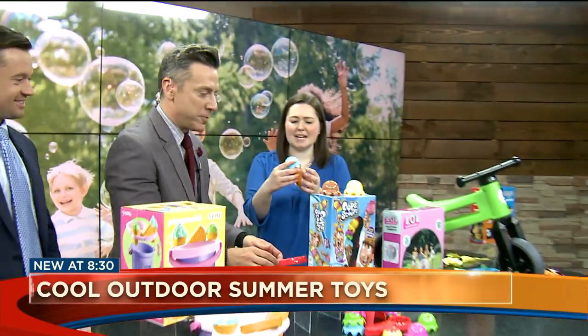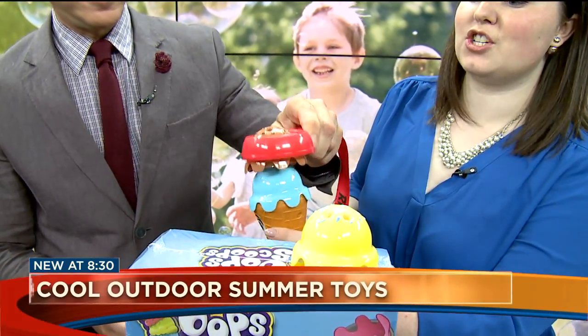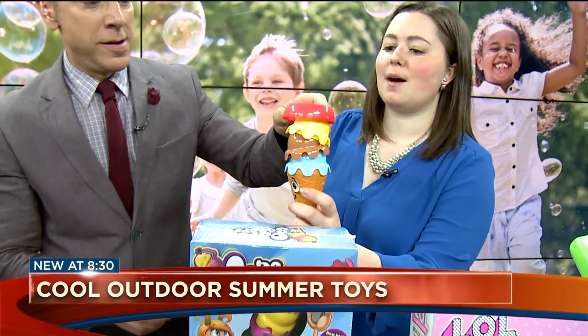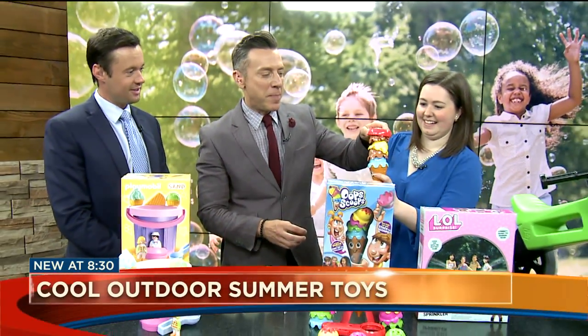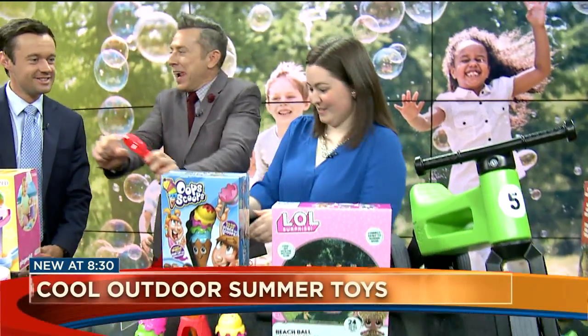So this is Oops Scoops. Everyone loves ice cream in the summer. See if you can stack it — the ice cream cone is shaking, which makes it harder to balance. And if the stack topples on your turn, then you're out. It's like Jenga but with scooping. Exactly. So it gets harder and harder as you go.